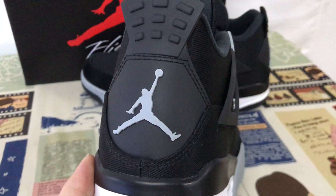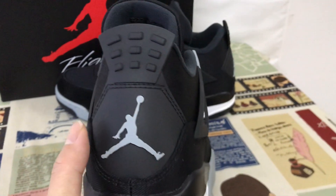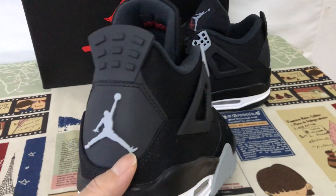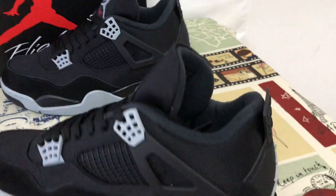Here's the back view with the black TPU, black base, and the grey Jumpman logo.